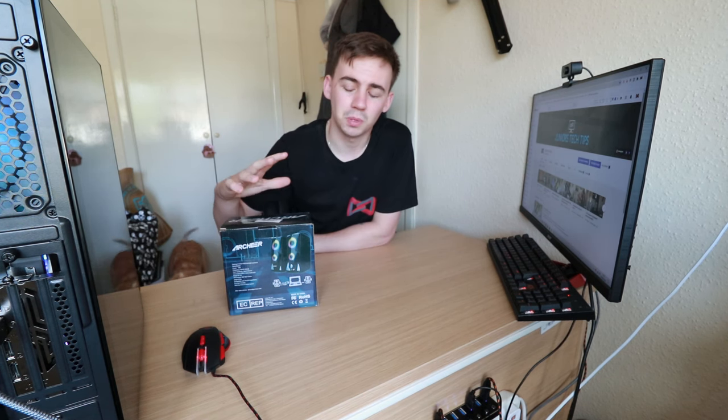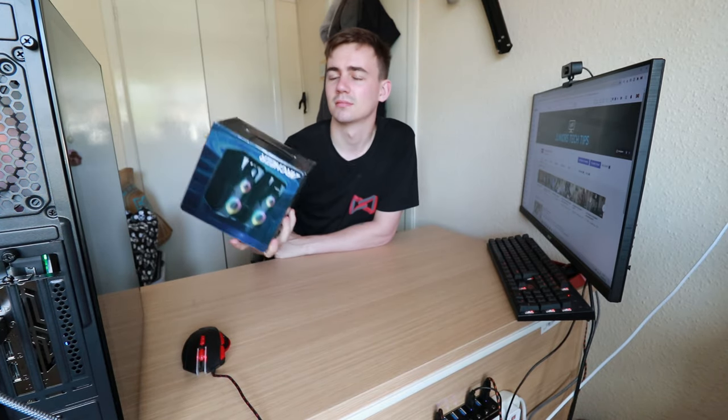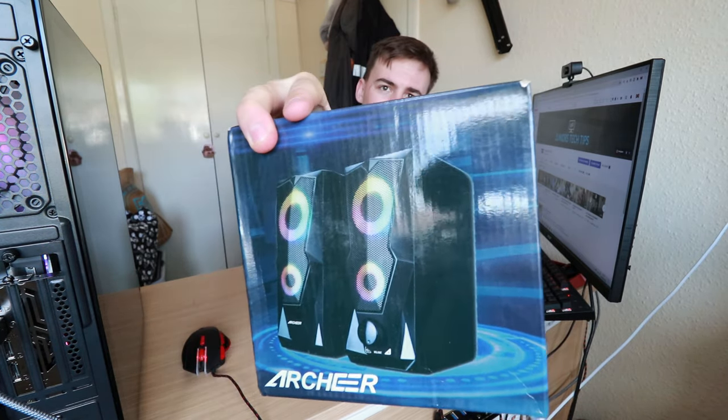What's happening guys, I'm Juniors Tech Tips and today we are going to be looking at the Archer PC Gaming RGB speakers. Let's get into it.